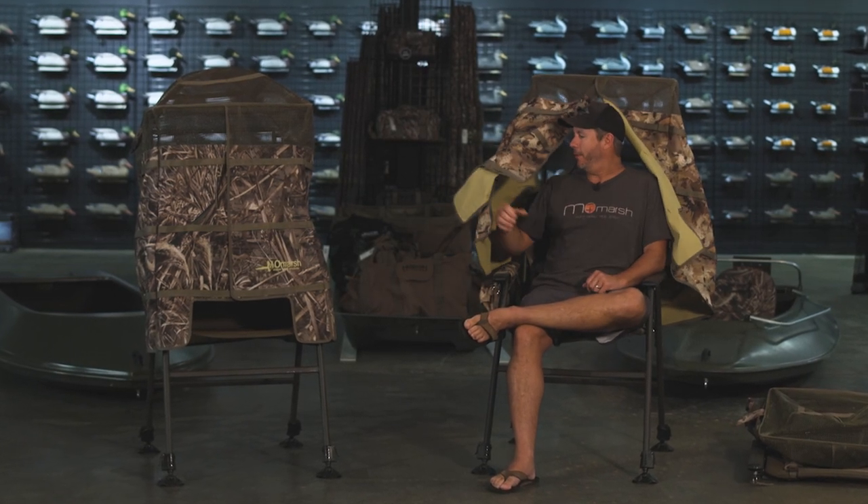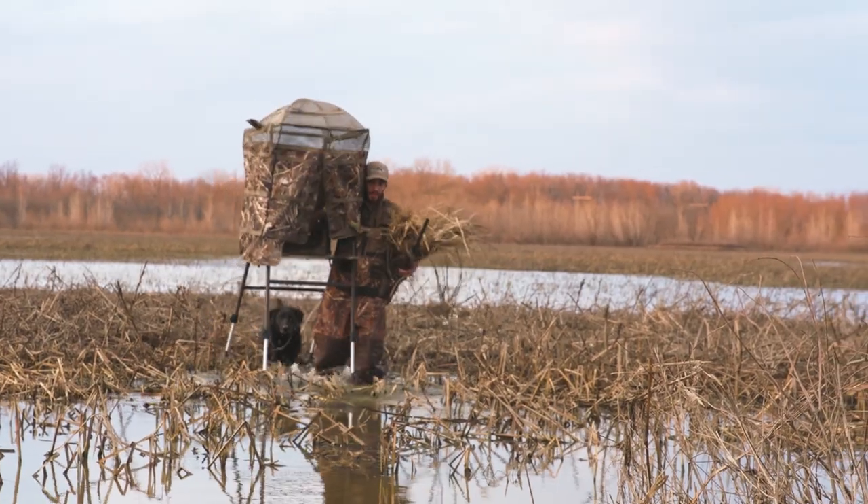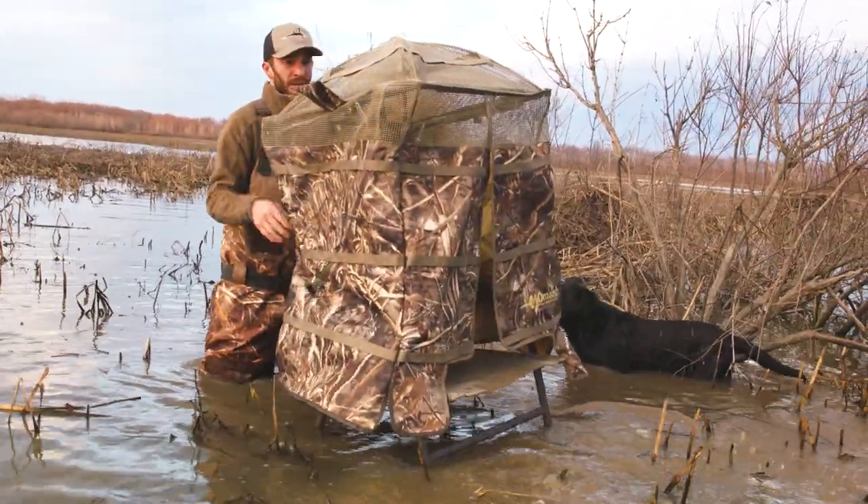Hi, I'm Ira with MoMarsh and this is our InvisiChair. It's one of our flagship products and it's really unique. You can hunt water that's up to 34 inches deep, so about up to your waist.